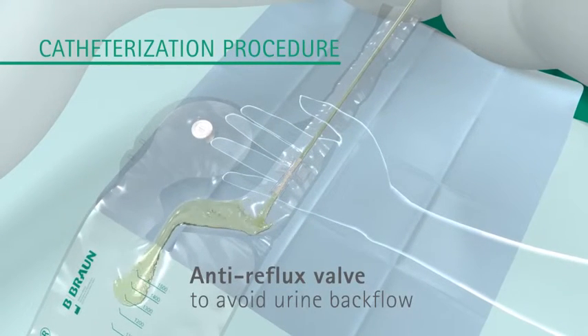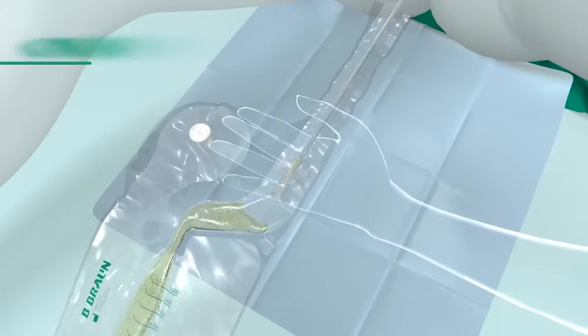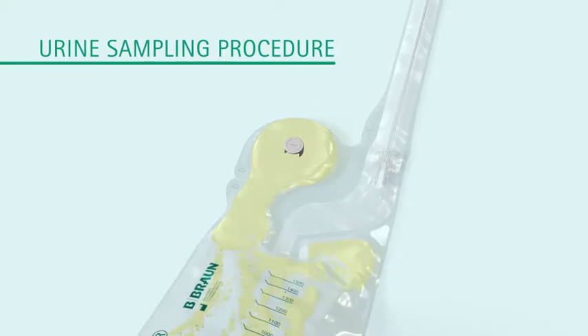The urine starts to flow into the bag. Once the catheterisation is complete, urine sampling can start.